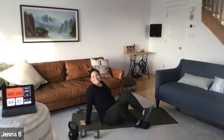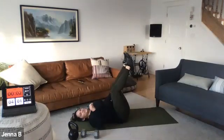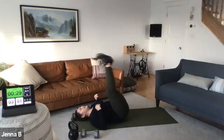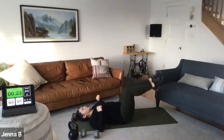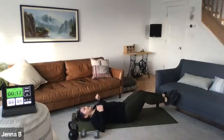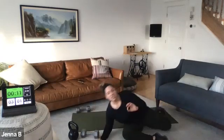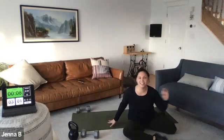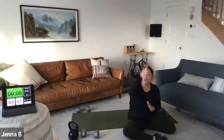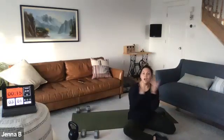Hip thrust, leg drop — ten seconds, this is like vacation. Here we go. Hit, lower, anchor. Yet another one where you can pretend the floor is lava — you're reaching and flying up. Three, two — relax.